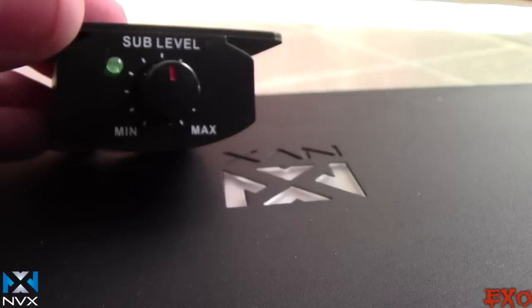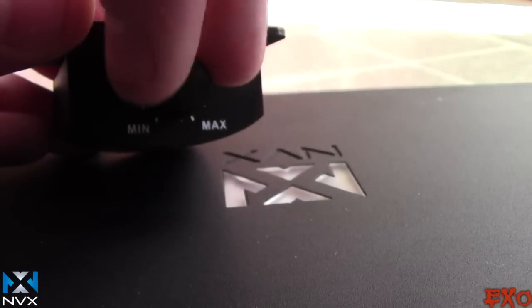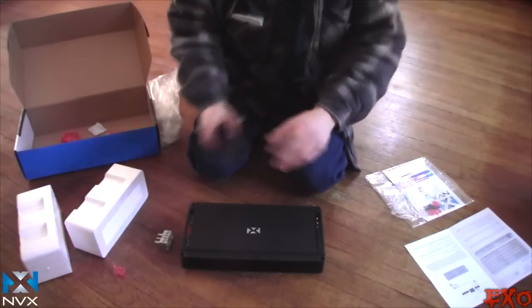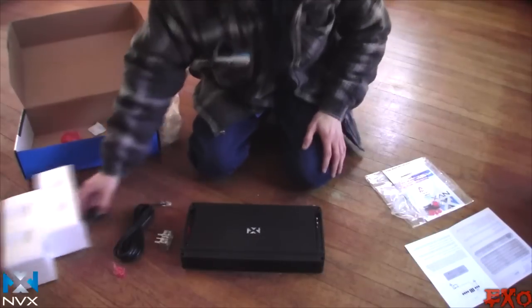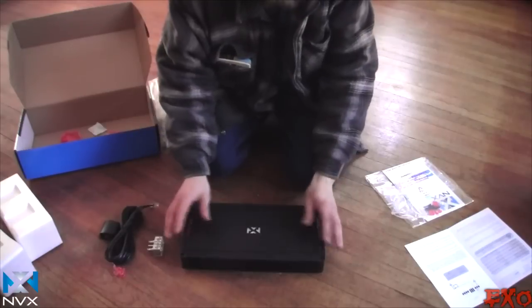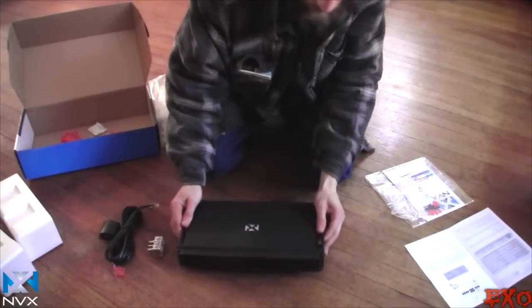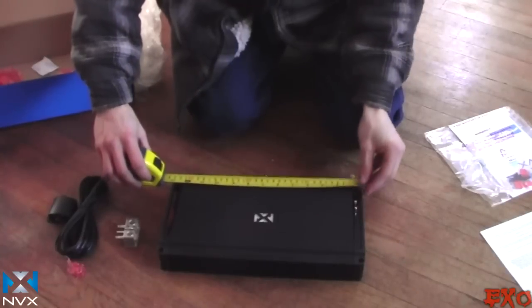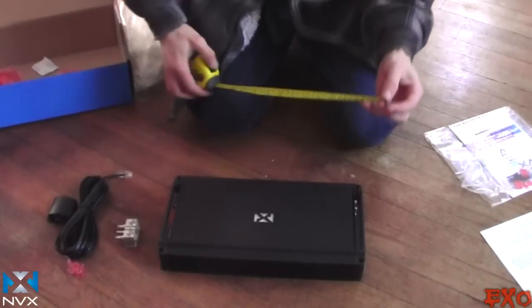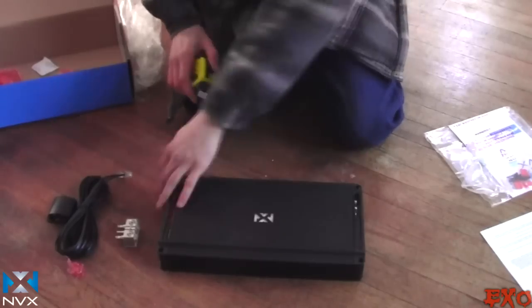Some bass knobs have a clipping indicator; this one has a runtime light — a little green 'go' light on there, which will come in handy. Here are the wires for it. So that's what comes in the box: your bass knob, your 12-volt terminal, the little adapter piece, and this beautiful stout little amplifier. It's 13 inches from end cap to end cap, but the amplifier itself is less than a foot — really pretty great.